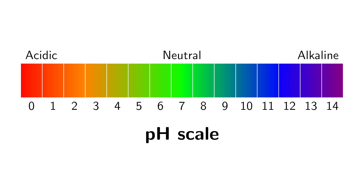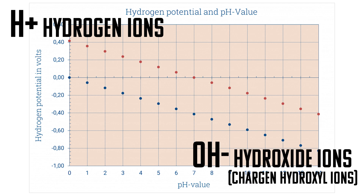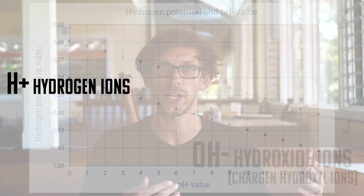So the potential of hydrogen — what does that even mean? pH is measured on a scale from 0 to 14. 0 being very acidic, or containing a lot of hydrogen. 14 being very alkaline, or containing hydroxyls and not much hydrogen at all. Basically, what a pH measuring tool is going to do is tell you how much hydrogen is in the water, and that's going to determine whether it's acidic or basic. In other words, a pH meter just tells you if your water is acidic or not.